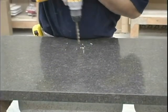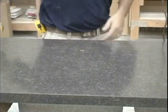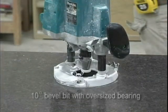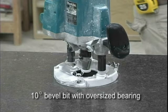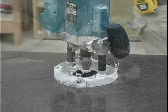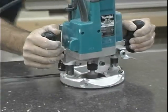Make a hole in the laminate. Initial trimming of the laminate will be done using a 10 degree bevel bit with an oversized bearing, available from Karran or your Karran distributor. Insert the bit securely into a plunge router that can be accurately adjusted for height. Set the bearing of the bit a little below the surface of the laminate and make a pass around the sink.